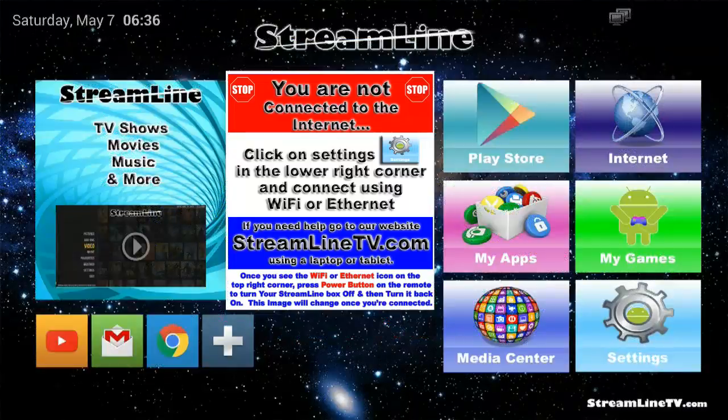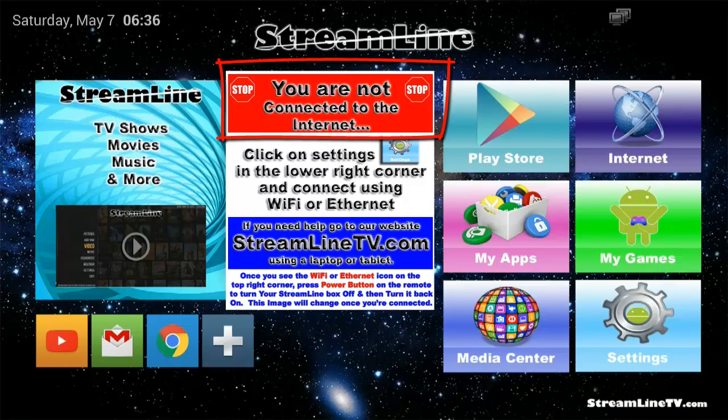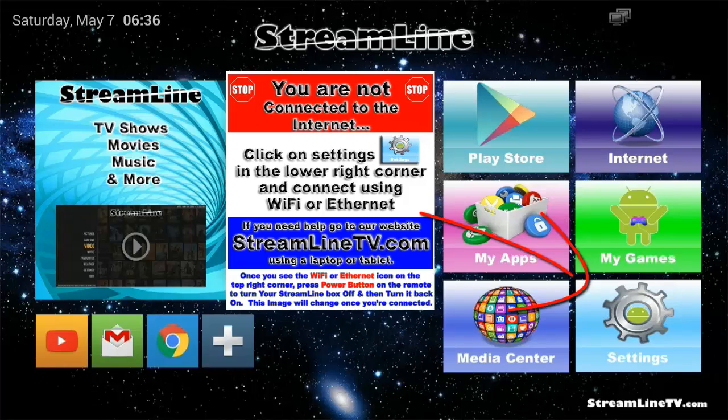Now we need to verify that we are indeed online. You should have a couple of computers or a Wi-Fi symbol in the top right-hand corner. The icon in the center should not say that you are not connected to the internet. If it does, check your settings, you may need to restart the box. If you still have trouble, turn off your router, unplug it, leave it off for about a minute, plug it back in, wait another minute, and then try again.